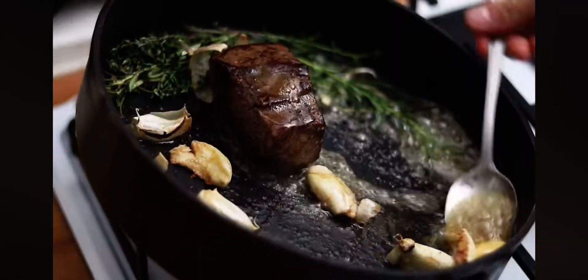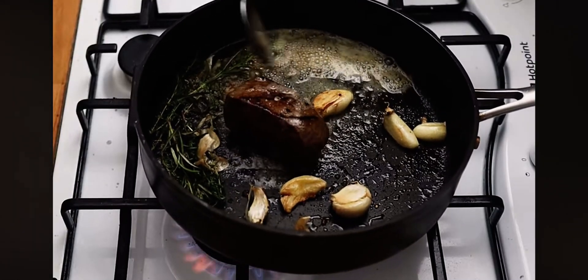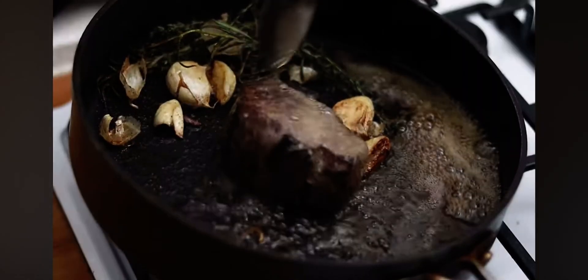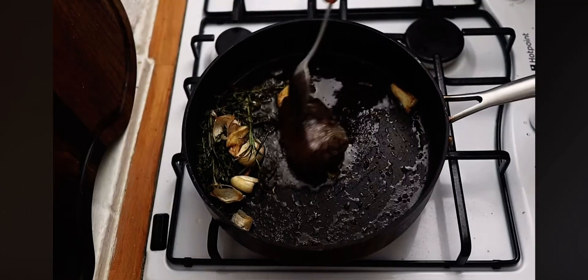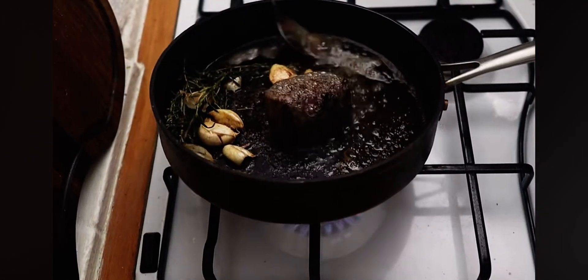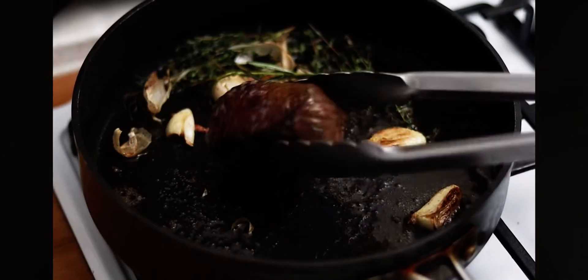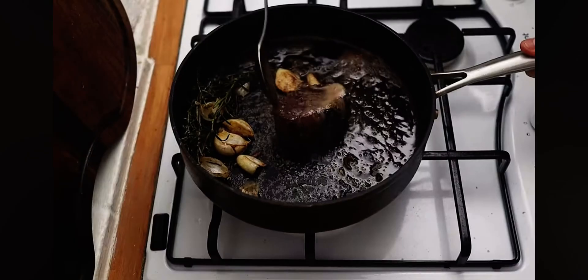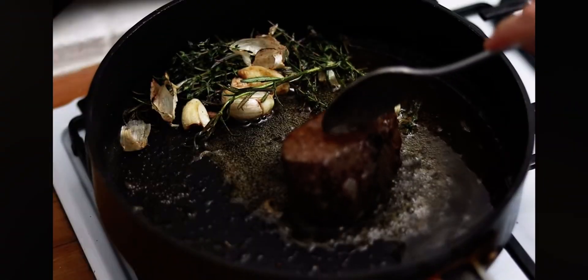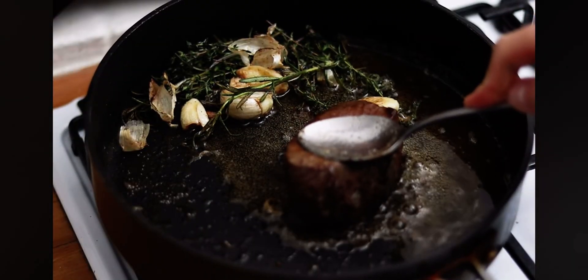As soon as your butter starts to foam in the pan, spend the rest of the cooking time basting your venison. Using a spoon, baste the venison on one side for about 30 seconds, then turn it over and keep basting on the other side for about 30 seconds. Keep hitting each side and keep prodding the venison — you want it to be nice and springy.